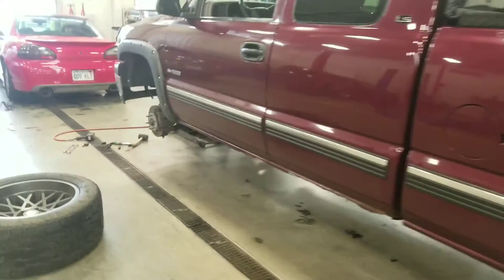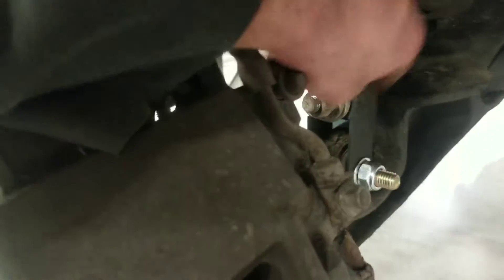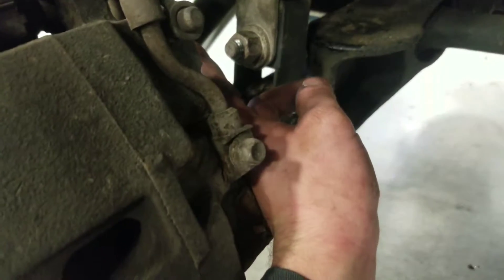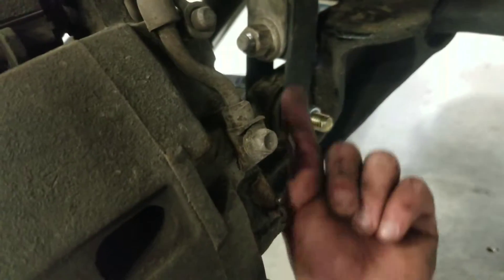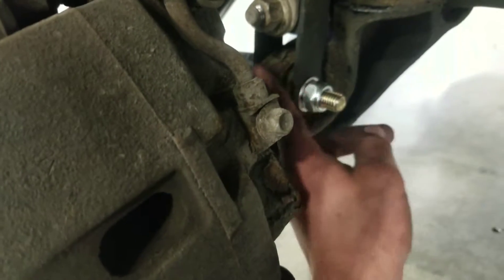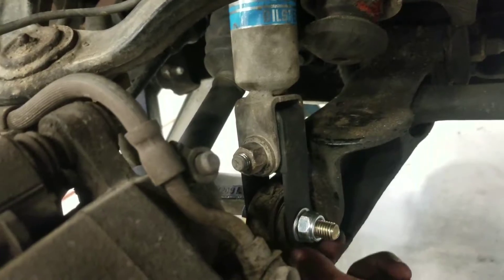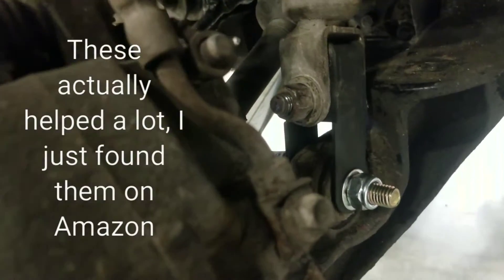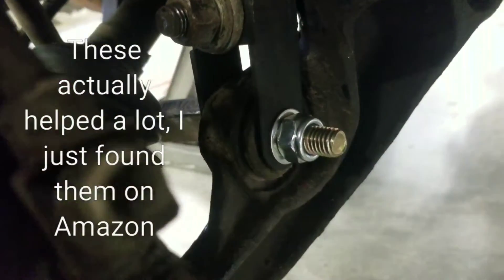We just got done putting in the front end shock extensions. It's pretty easy — you just disconnect the original shock bolt, shove the shock up, shove these things in, rotate 90 degrees, and bolt it back together. You always want to make sure they're snugged up before you tighten them down to torque spec, then it'll make it ride nice.